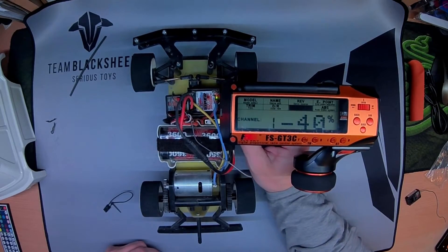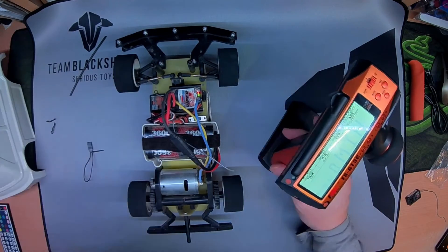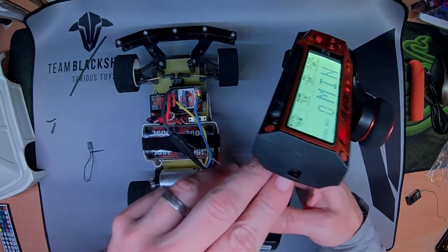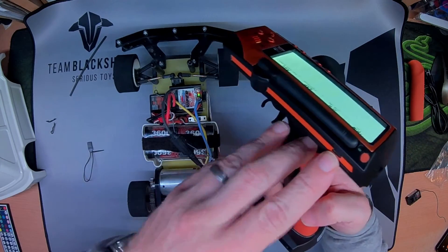That is the FlySky FS-GT3C. Thanks for watching. Any questions, I'll be happy to answer, but it's quite straightforward. Just charge through there with a phone charger.